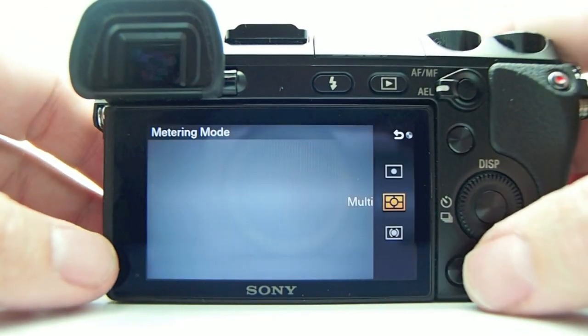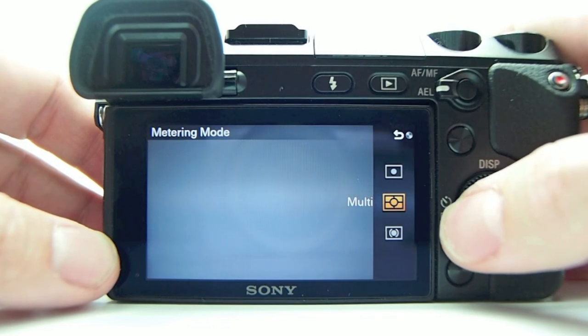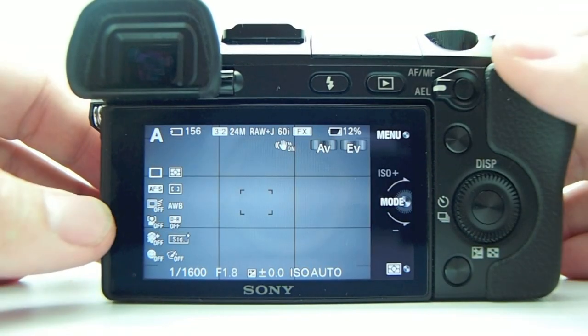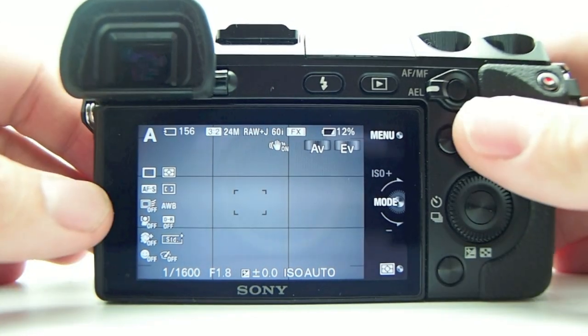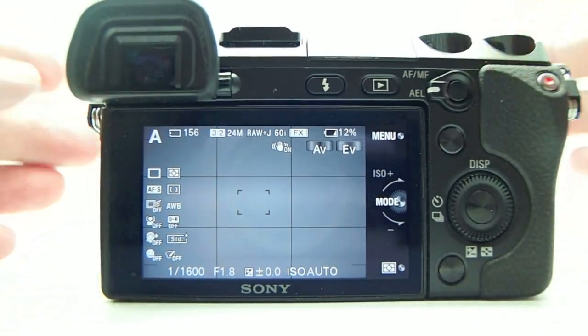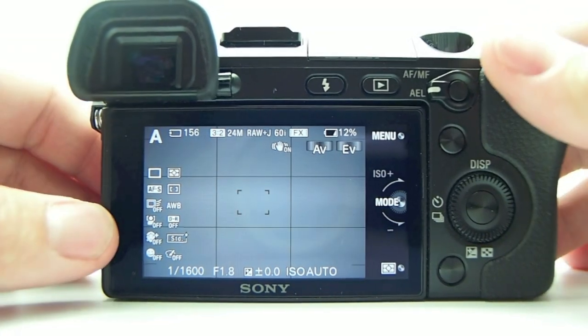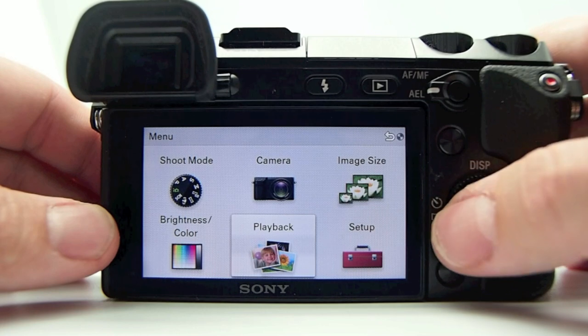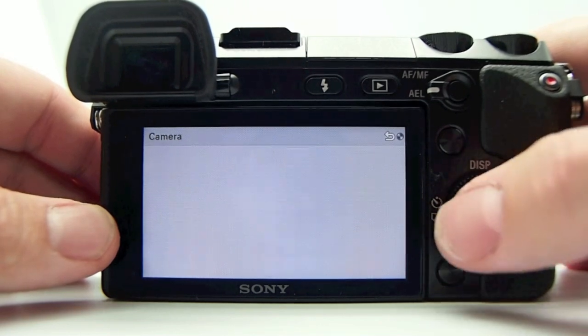I have a button down here set up to change the metering mode, because a lot of times I want to go in and choose spot metering. I defaulted to multi, but the camera does tend to underexpose quite often, which also helps to save your highlights.